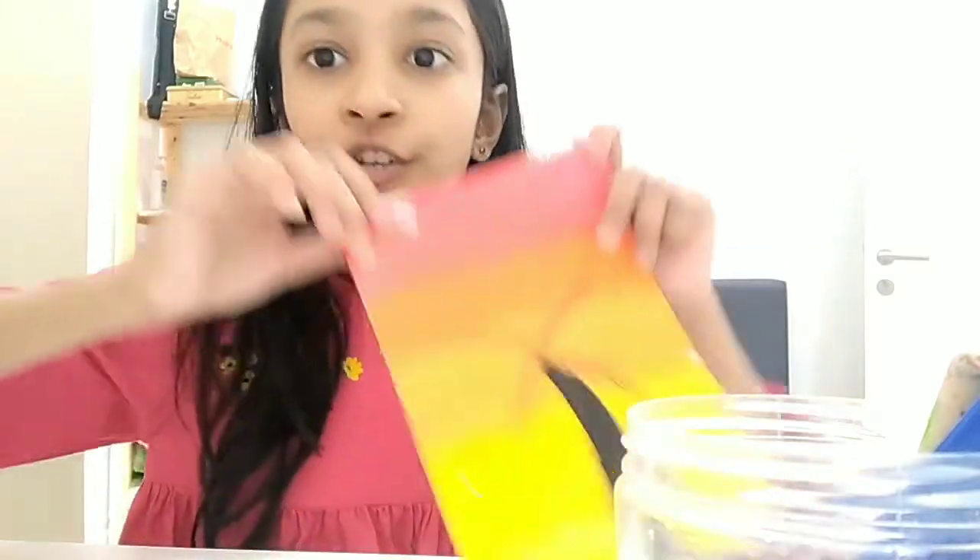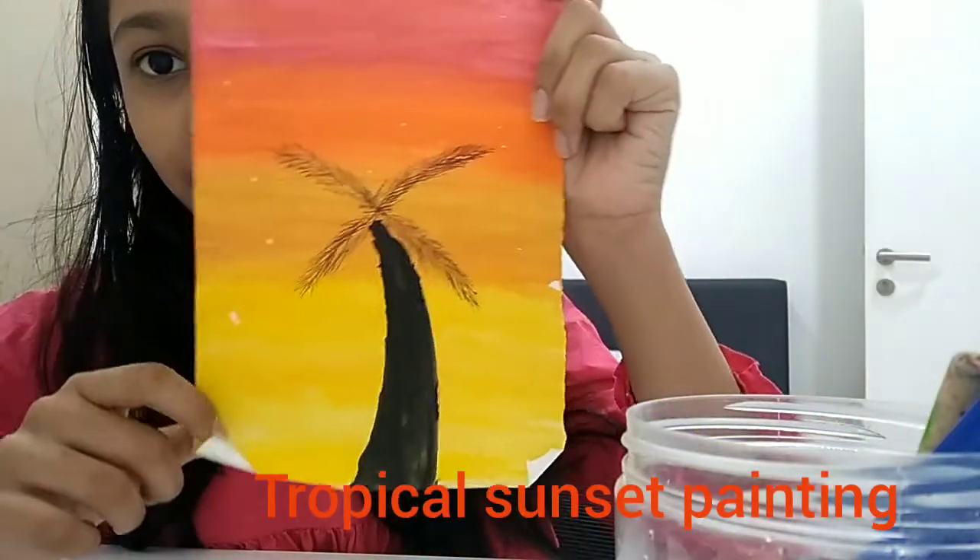Hi guys, welcome back to Fama Kids TV. So today I'm going to be showing you guys how to paint a tropical sunset painting.